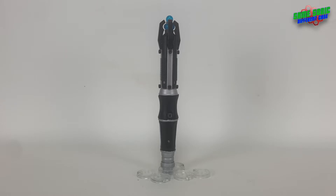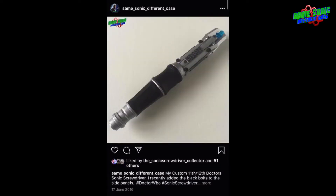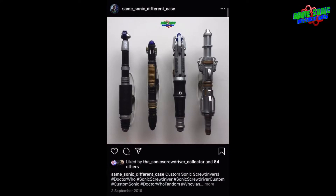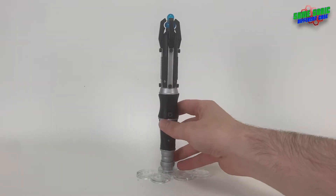Hello everyone and welcome back to another sonic screwdriver video. Today we're going to be taking a look at this custom sonic screwdriver that I put together about five or six years ago. It's gone through quite a few upgrades and changes since I first made it. It hasn't appeared on YouTube before, which I was quite surprised about. It did pop up on my Instagram quite a few times, and most recently on an Instagram live I did with a few other sonic people about five months ago. Some of you may recognize it, some of you won't.